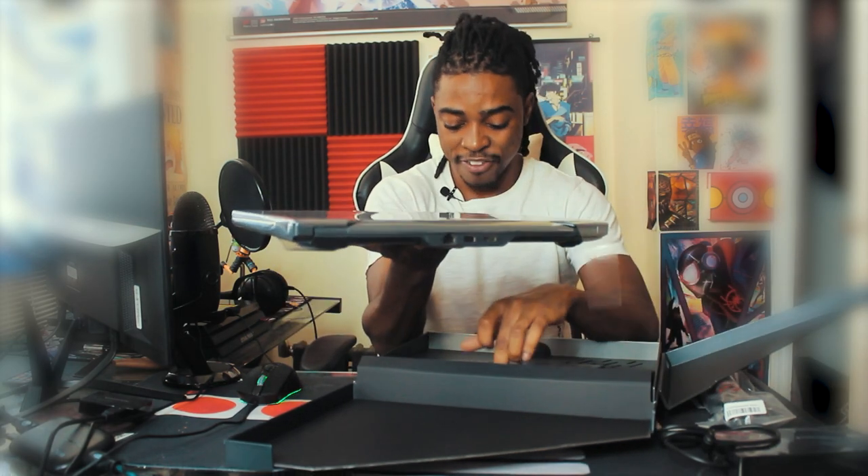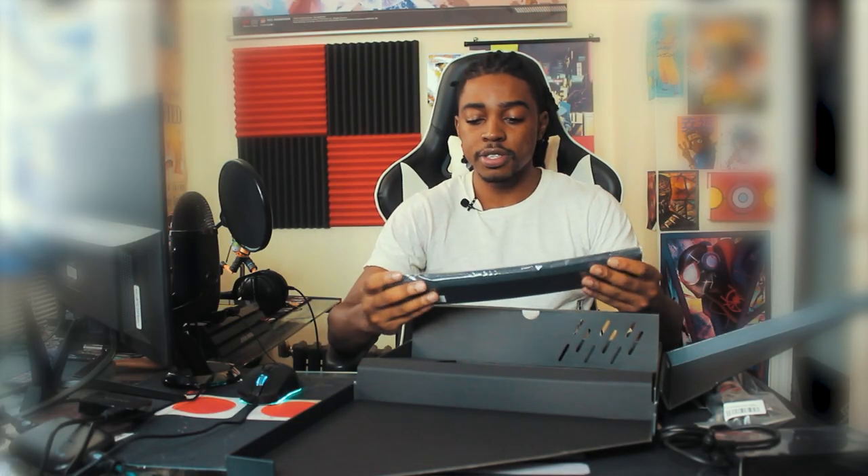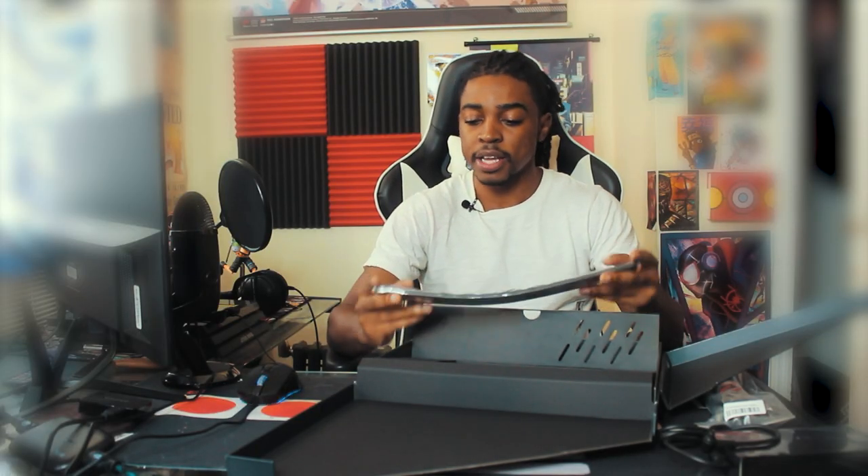I didn't even open it yet and I'm already hyped. But before we get to this, let's take it out of the box. I feel like I'm holding a super future pizza. There are rules and stuff in here — yep, everything you need to know. And there's Dying Light 2! So I will have a copy of Dying Light 2. I've heard very good things about it.